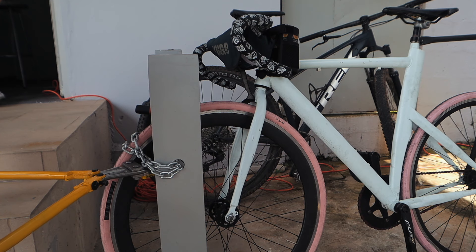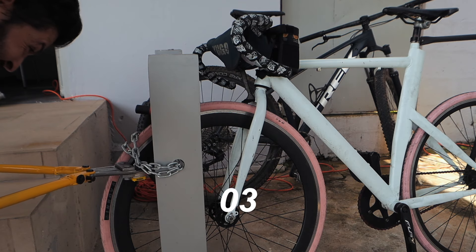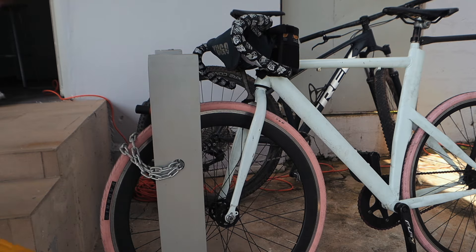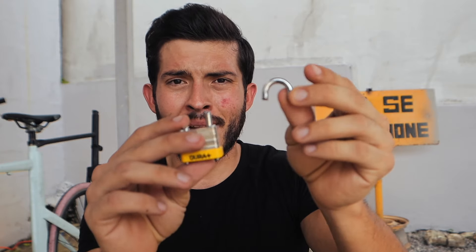1" padlock — in 3, 2, 1. About 4 seconds, it held up nothing. 1" padlocks are useless — they don't last more than 4 seconds against an inexperienced thief like me. Now the 2" padlock — this one is a bit bigger and thicker.